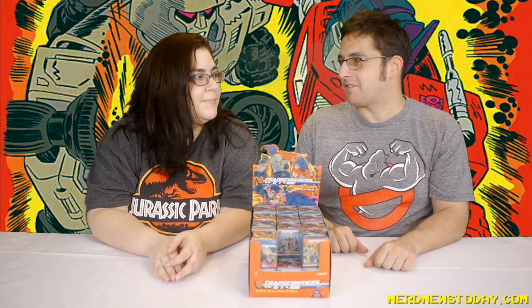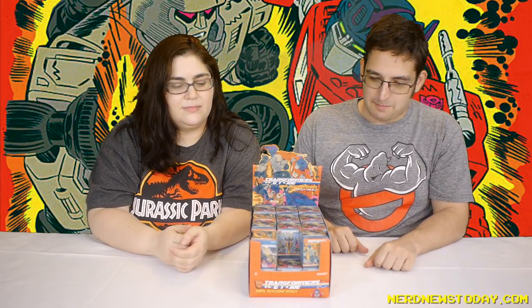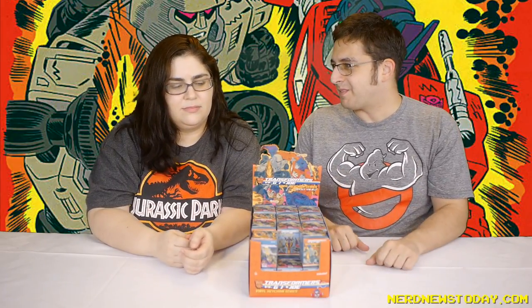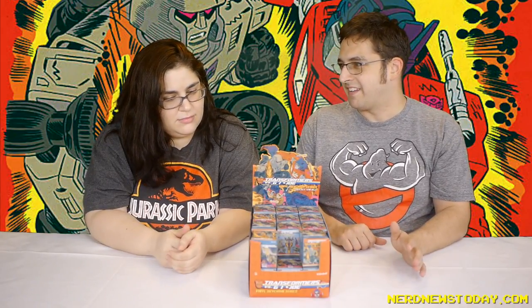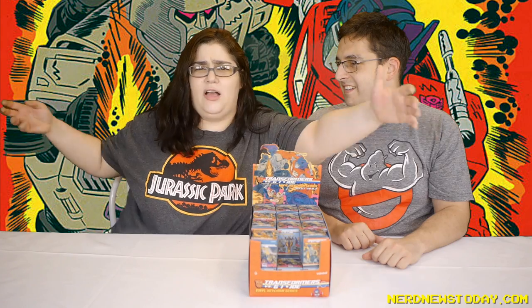Hey, this is Matthew. And this is Andrea. And it's time for — well, it's not Mystery Figure Monday. It's not quite Blind Bag Monday. It's kind of Blind Box-y day. It's a Monday, and usually Monday is for minifigures and mystery figures, but we're not actually looking at figures today. Today we're looking at keychains. But is it a blind box? It is a blind box. So then it's Blind Box Monday!